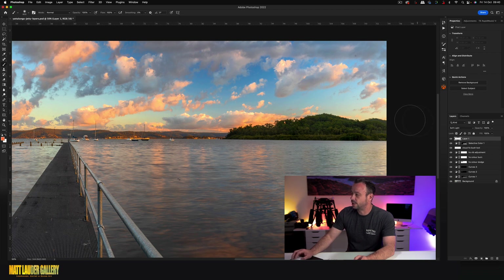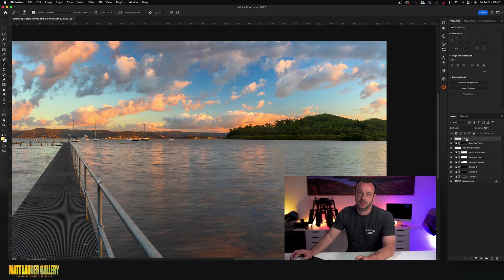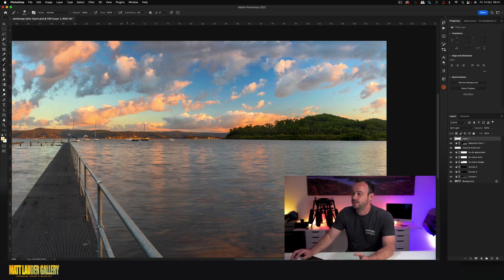Now we're going to find the color we want to paint through here. I'm going to pick a lighter yellow — it's all going to be subjective to your shot. Because you're painting on just a layer, it's non-destructive. If you mess it up, just delete and start again. Or because it's a dodge and burn layer, you can always set it to a neutral grade — which is 128 in both your RGB channels — to paint it out.